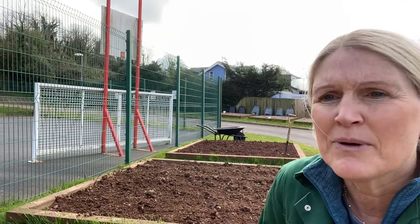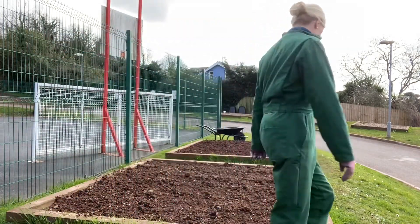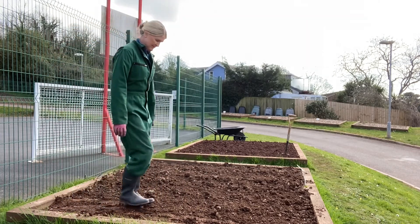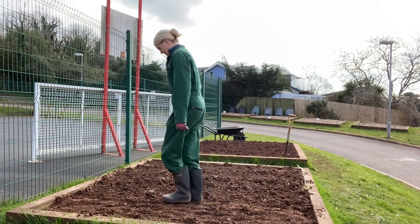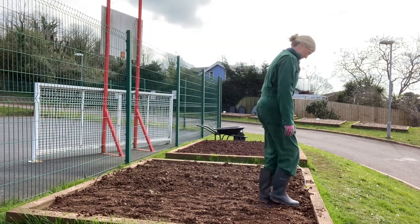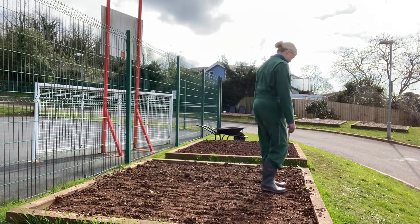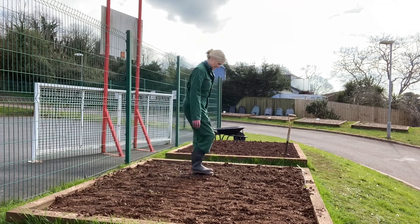Any chunks that are remaining, when I tread on them, they'll be squashed. I'm taking little steps in lines, working across the bed. I can see where my footsteps are so that I can see where I've been and where I haven't been.